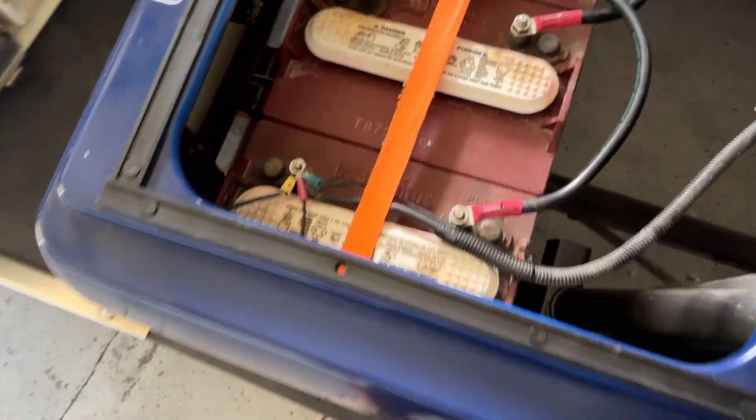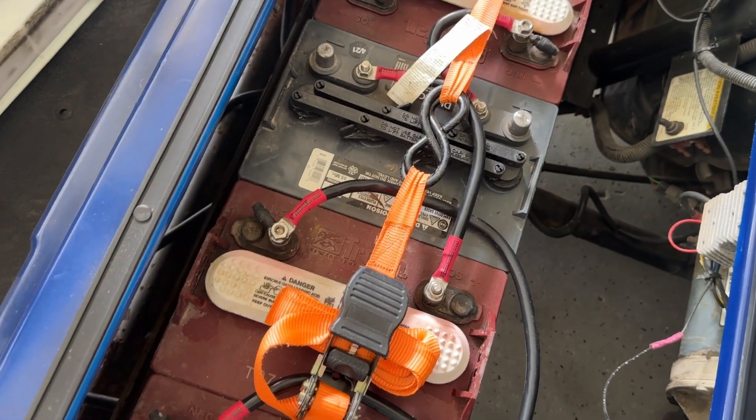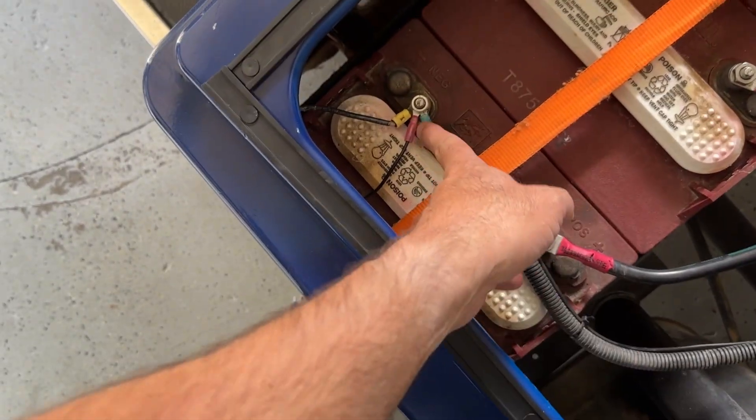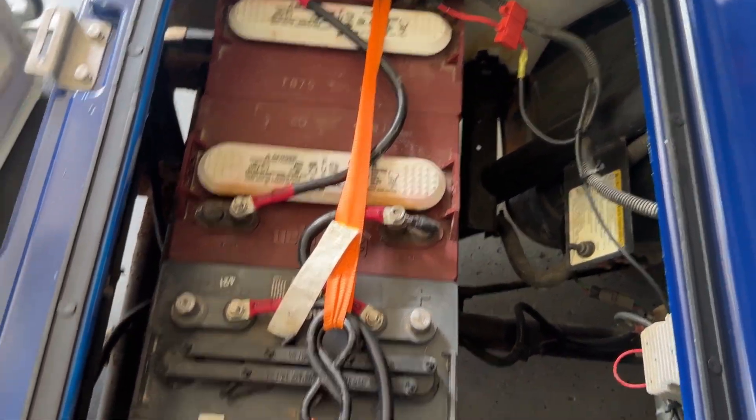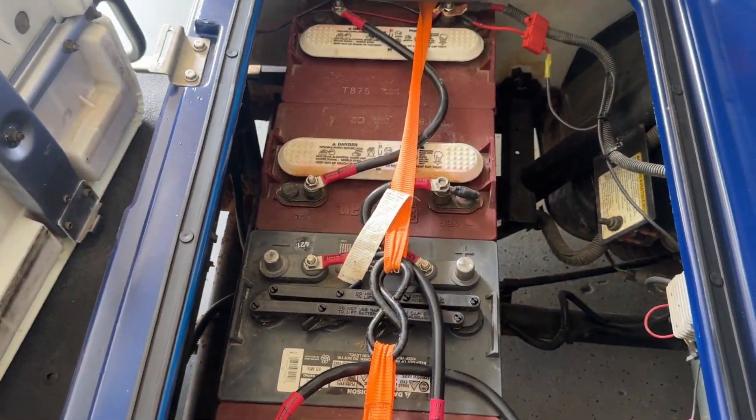When doing one of these swaps, there are tons of videos out there. All you really need to worry about is the main positive and main negative. We've got our main negative here on this side and main positive is up over there. These Trojans — I saw there's a little date code on them — they're from 2016, so they died out on us. We're done here.